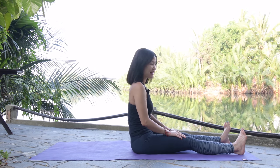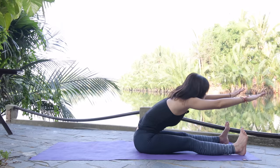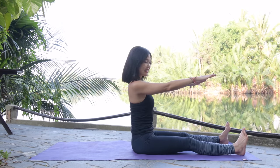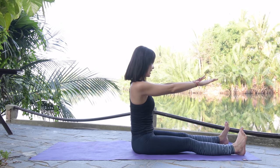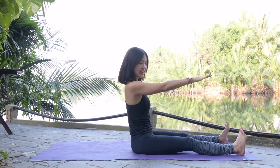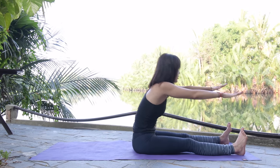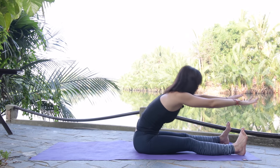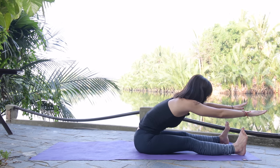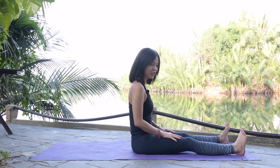Palms facing each other, inhale deeply and exhale — chin to chest — use your core to roll up to sitting position. Open your legs hip-width, dorsi flex your feet. Inhale, bring your arms to the front, palms facing down. Exhale, flex forward; inhale, come back, shoulders down; exhale, flex forward and use your core to roll back. Keep breathing, belly button in, eight more times — reach as much as you can. Each vertebra at a time, bring it back.